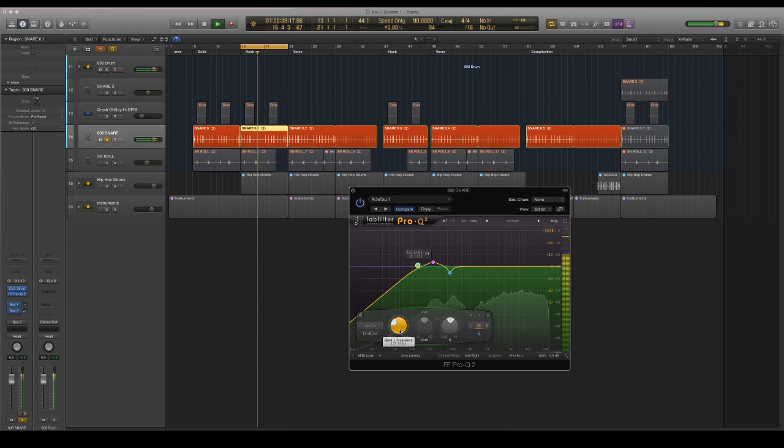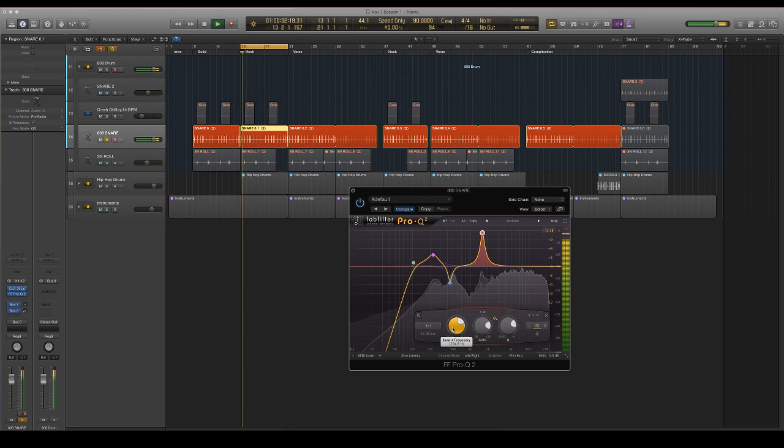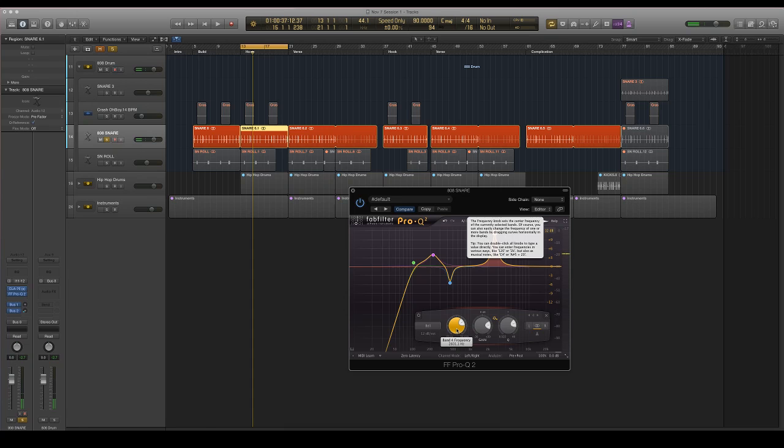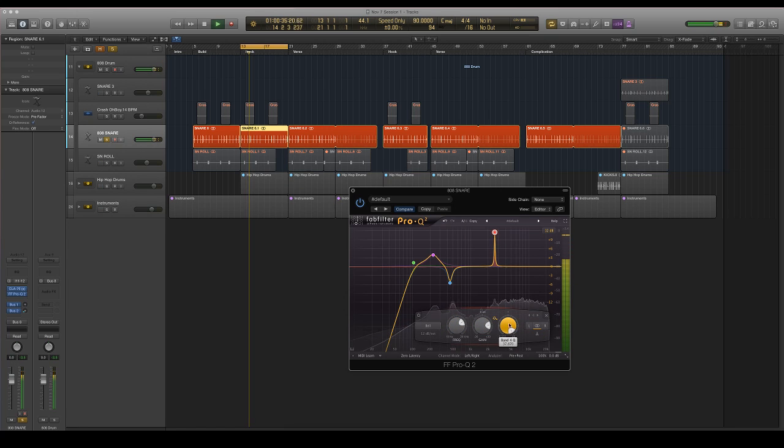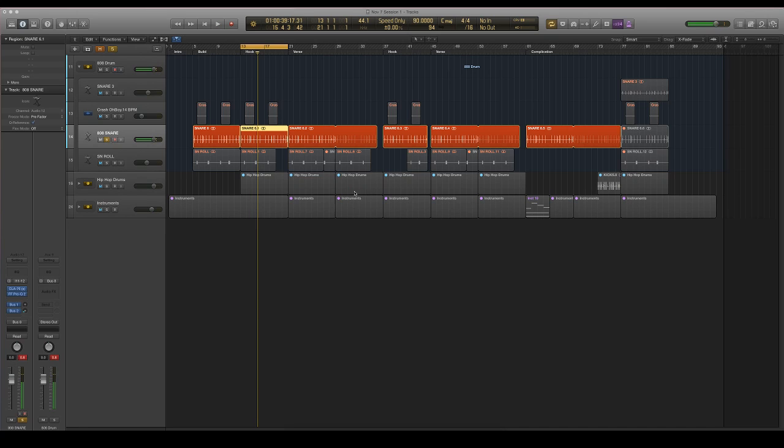Now that I've worked with those frequencies, we're going to try to find that attack. It's going to be kind of around 2.5K. It's not changing the world, but it sounds good. I'm going to add that little bit of high end to make it even more present than it is.